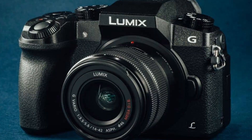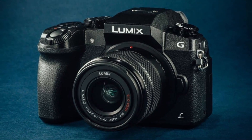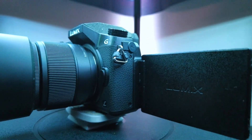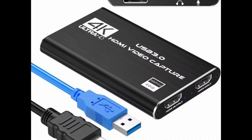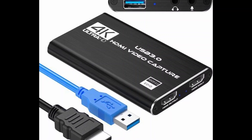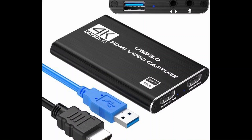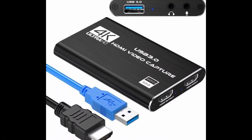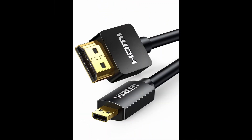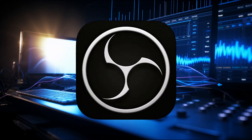Here are the things you're going to need. First, a Panasonic Lumix G7 — this may possibly work with other cameras that have micro HDMI inputs, but I'm focusing on the Lumix G7. Next, a video capture card — I use the Rivas 4K audio/video capture card, though any card with equal or greater specs should work. You'll also need a USB 3.0 cable and an HDMI to micro HDMI cable that is 4K resolution ready, and of course OBS Studio installed on your computer.